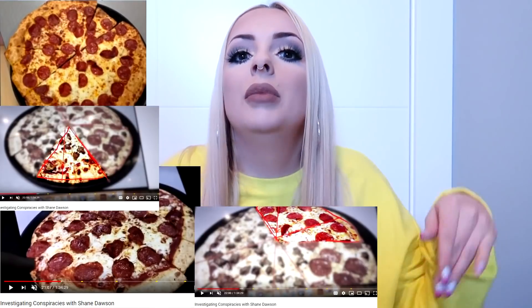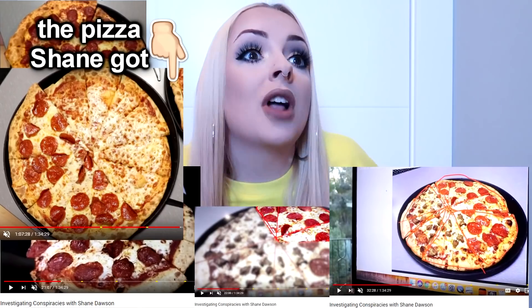Basically, in a nutshell, the conspiracy — and this is not my opinion — is that when people get a pizza and leave a few pieces, they recycle those pieces and put them all back together into a big pizza and re-serve it to the next customer. And it's like, has me gagging. Because the pieces don't line up. The marks where they cut the pizza don't line up, and the pepperonis are all over the place.